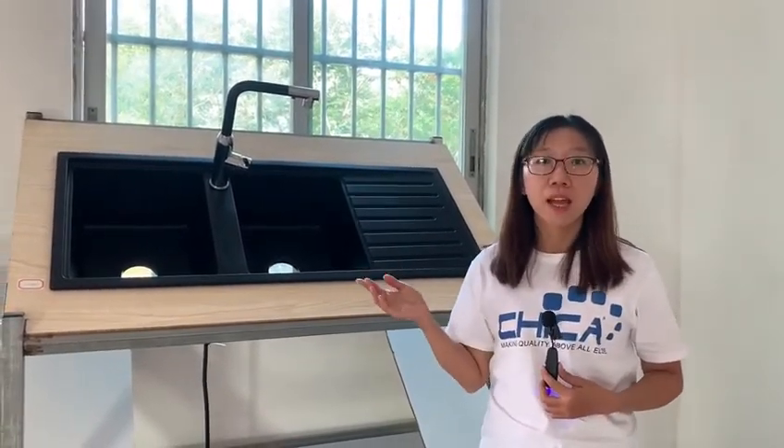First of all, take a look at our raw materials. Our granite composite sinks are made of a mixture of granite and resin. The ratio is about 80 to 20. Our formula is the result of years of experimental research by the R&D teams.